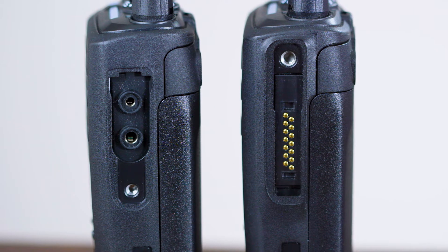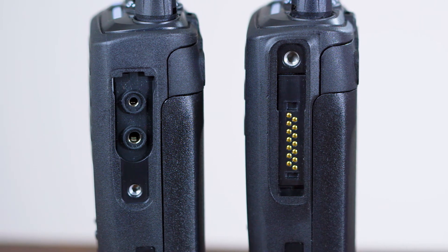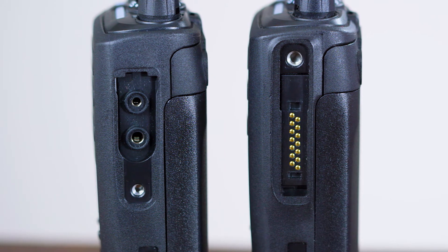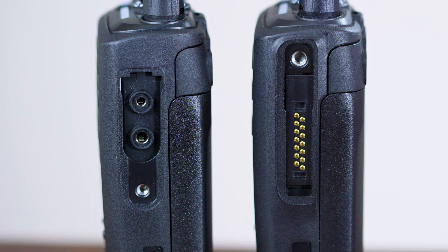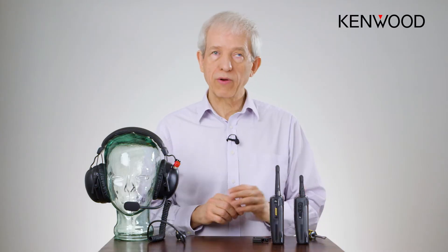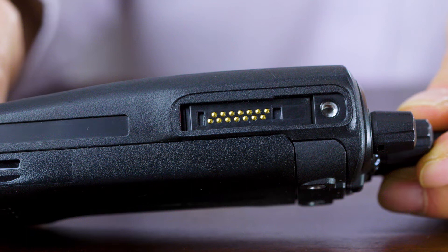On the systems connector we have a large connector here, and on the mid-tier radio we have a two-pin connector. The main difference between the two — because both radios are IP67 — is the way that the connector actually works.